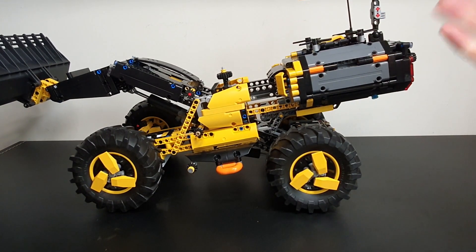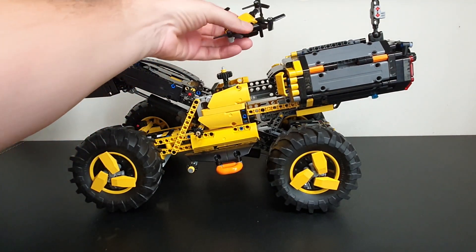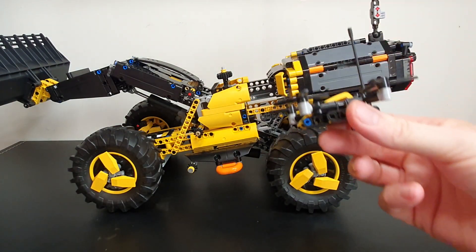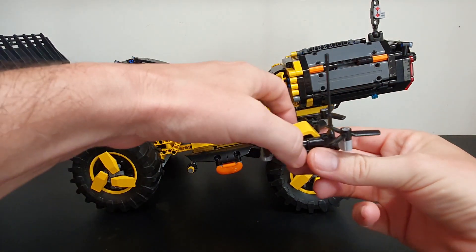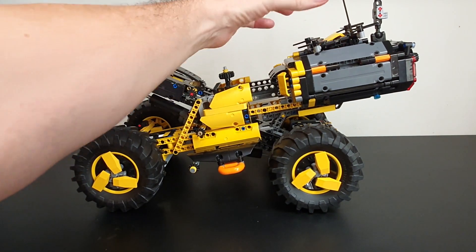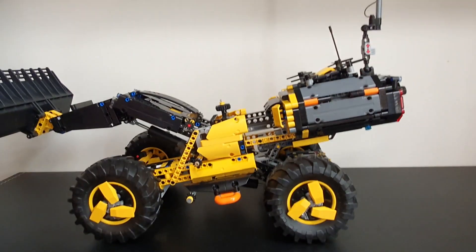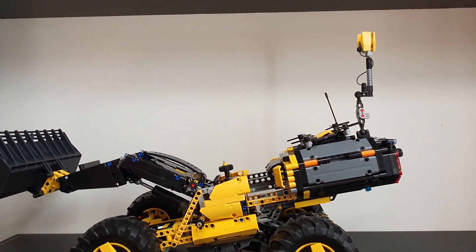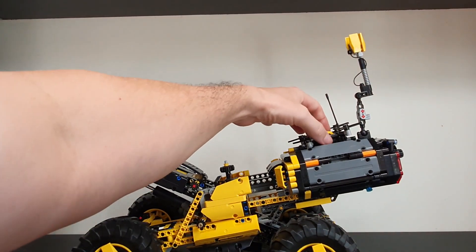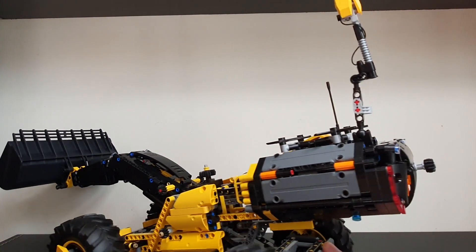Because it's autonomous, it even comes with its own quadcopter drone. And it fits nicely in here. You can move the antenna up wherever you like to have it.